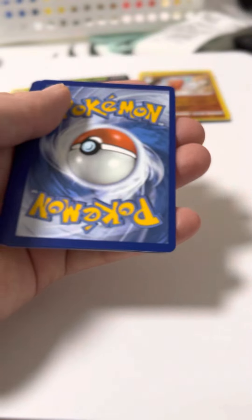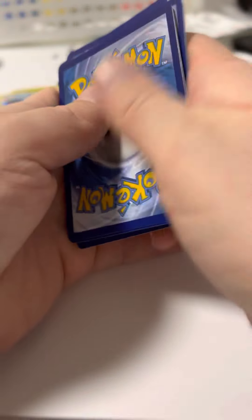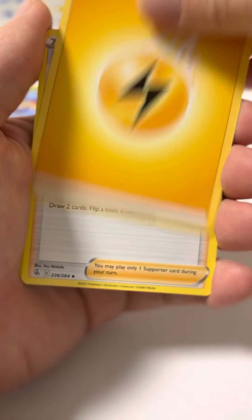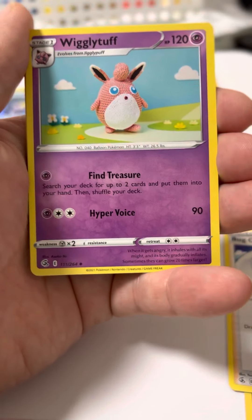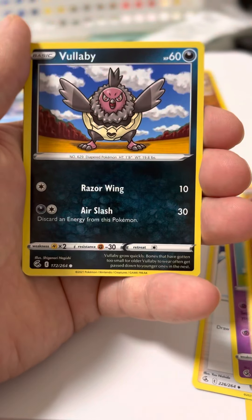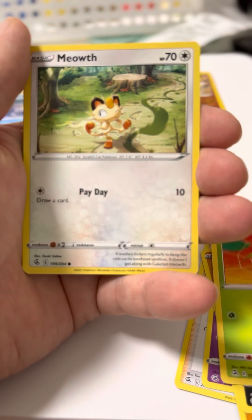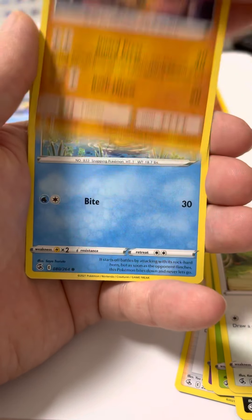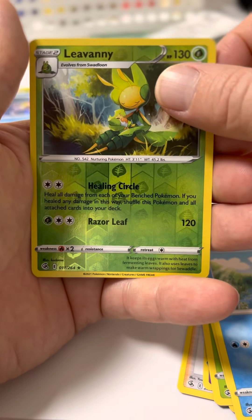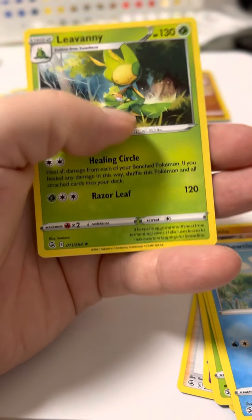White card, 1, 2, 3, 4 from the back. Electric energy. Whoa. Reverse holo Levani.